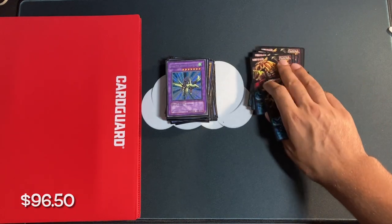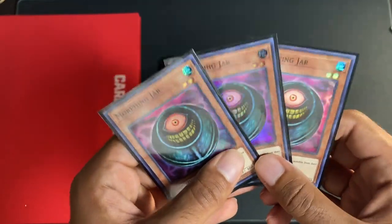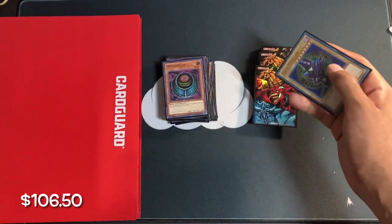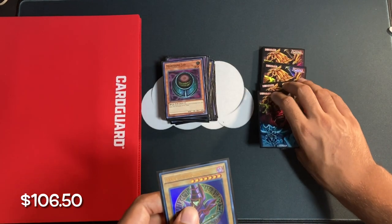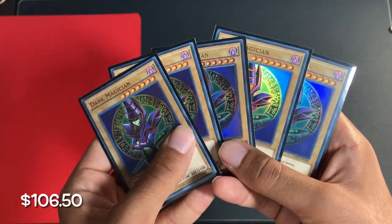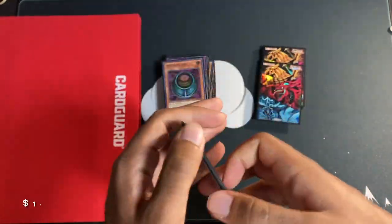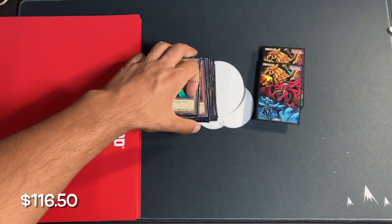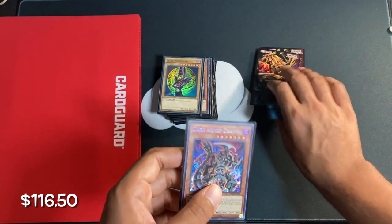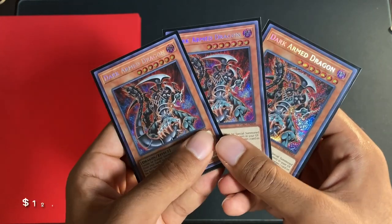Next up, we have three Morphing Jars. These combine for about $10, which is quite nice to get these OTS pack Morphing Jars. Next up, we have five First Edition Dark Magicians out of Yugi's Legendary Deck — beautiful card, these combine for around $10. Next up, we have three Dark Armed Dragons combined. These three Dark Armed Dragons cost $10.